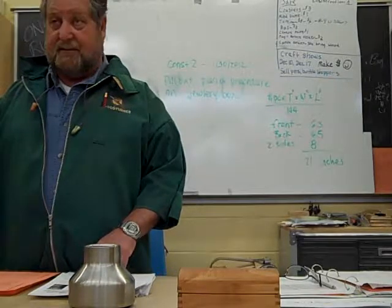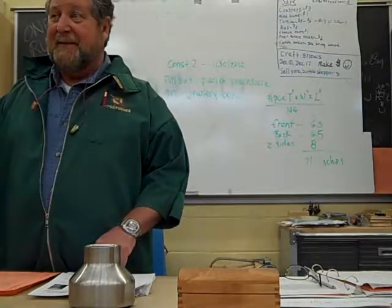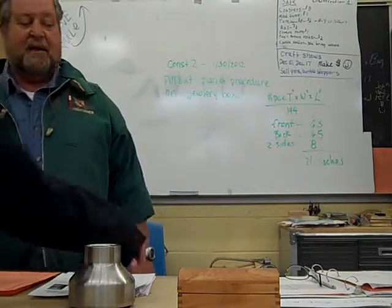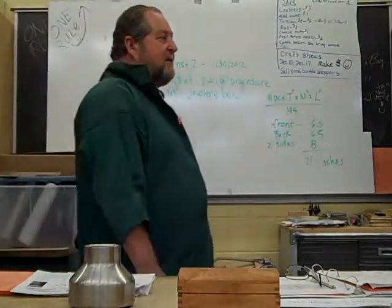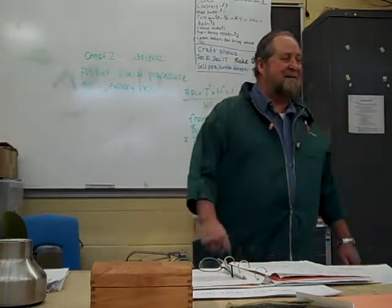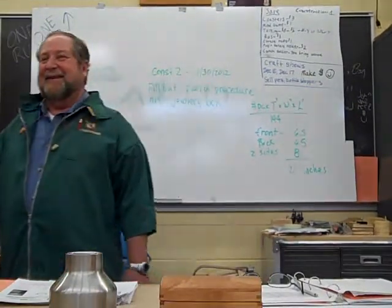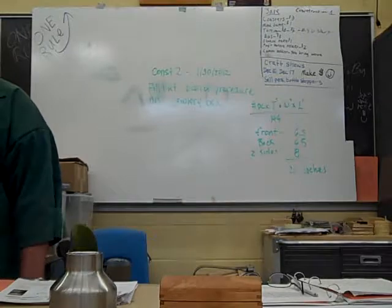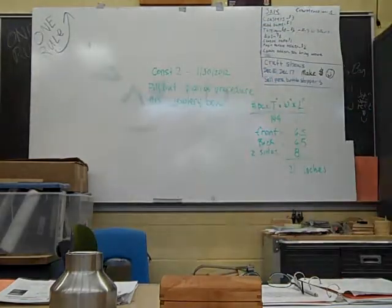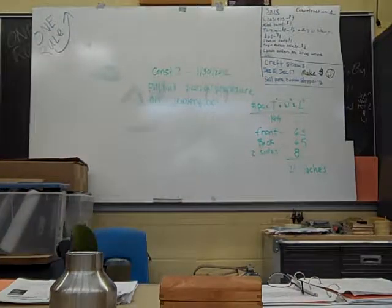Cross through that. Everybody draw a line through number one on the plan of procedure, and you need to replace that with: cut a piece of five-sixteenths material. And you're going to cut that twenty-two inches long. So you're rough cutting that to twenty-two inches long. Number one: five-sixteenths by five by twenty-one. Yeah, it's the pieces that I've got back there, and that's going to be enough to do the front, the back, and the two sides. What machine will you use to cut that? Sliding miter saw.